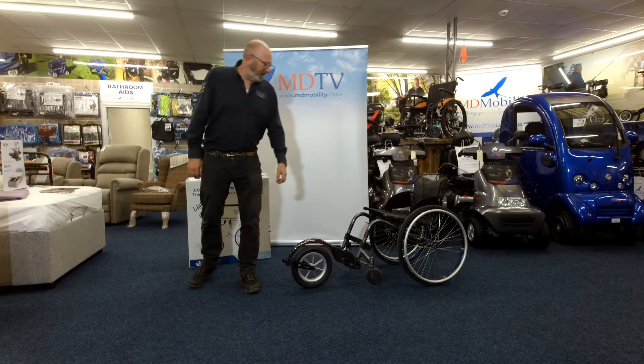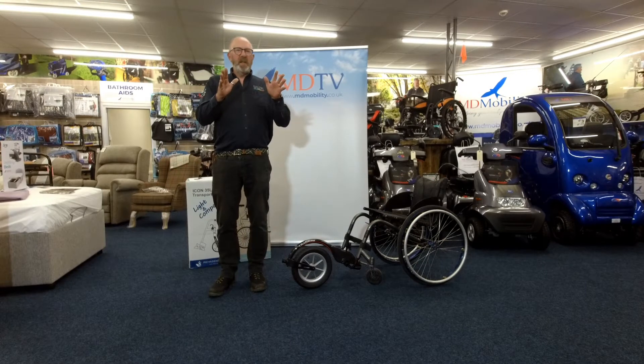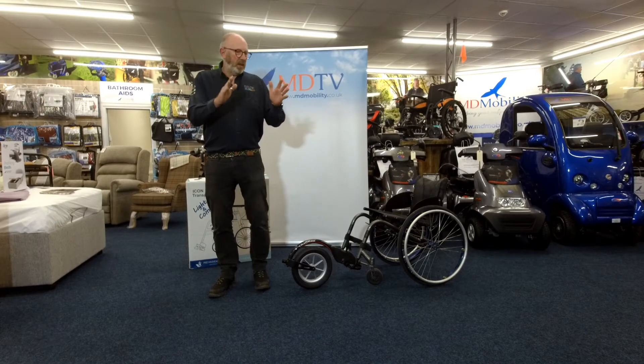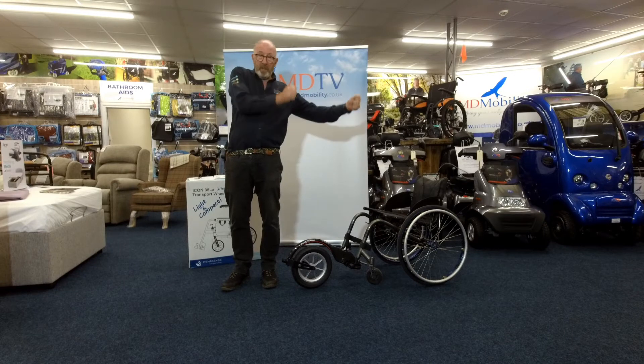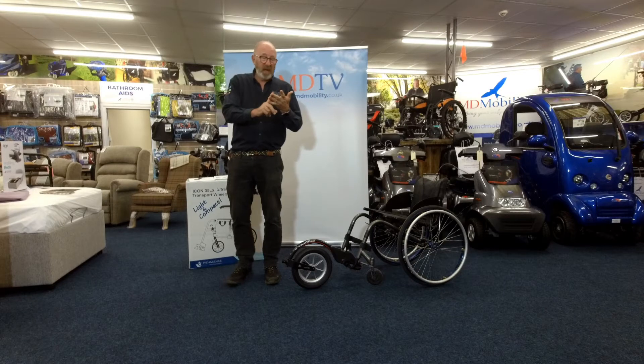Hello again, Alan from MDTV. Today we're going to show you something for the guys that have the sporty tight wheelchairs. You've got your wheelchair that you get yourself side transferred into the car, you take the wheels off, you pop it across in front of the steering wheel, you put it on the side — you know exactly the sort of thing I mean. It could be a Bromkin, it could be a Quickie, it could be a Coochelle.